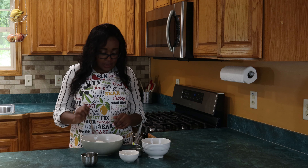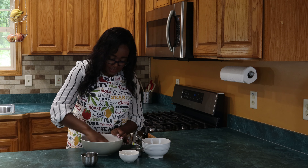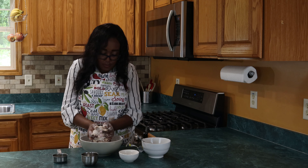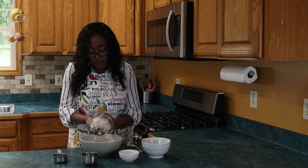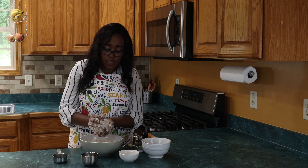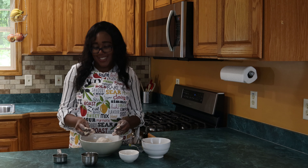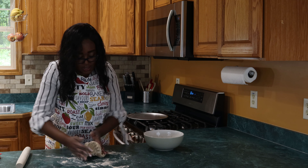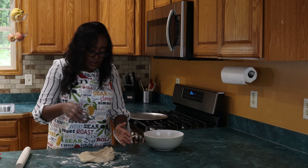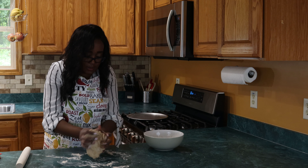We're going to mix until all of the ingredients are incorporated, making sure that we do not overwork the dough. We want to get everything incorporated as much as possible, and I've got a nice wonderful dough ball there, which is about ready for us to start to roll out. I'm playing with our dough — which we all love to do — and that's a fun way to get the kids involved. I was able to add some oil to the outside of it to make it work a little bit better.